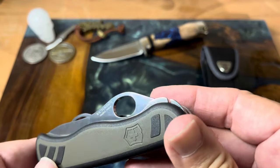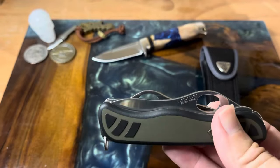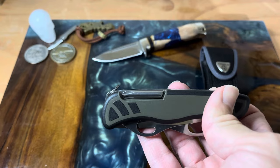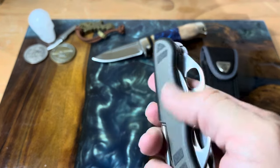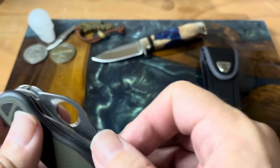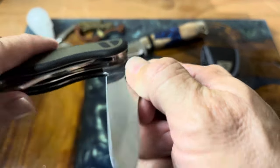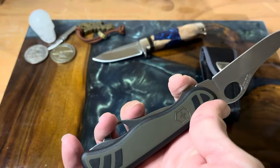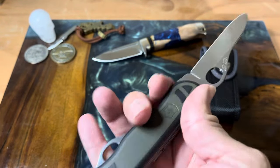I was kind of surprised that it didn't have any kind of can opener or anything like that. Of course, they subbed the corkscrew for the Phillips screwdriver. This was supposed to be a hunting knife. The only thing I have to say that's kind of a bummer is that with that little head sticking out there, it's very uncomfortable.